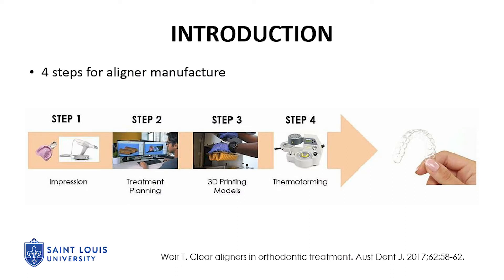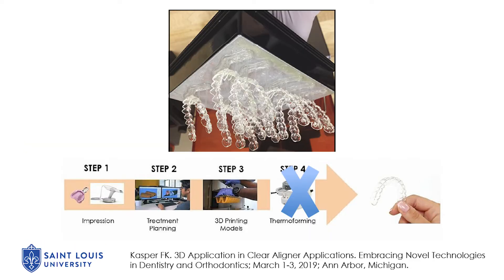Traditionally, aligners are manufactured in a four-step process. Step one is the impression, step two is the treatment planning, step three is printing the 3D models, and step four is thermal formation of the aligners on the 3D models. Now, with novel technology, it is possible to directly print aligners and eliminate one of the steps in the process, specifically the thermal formation process.